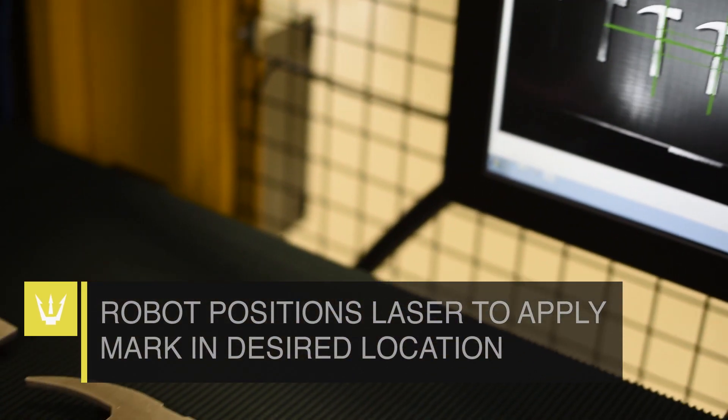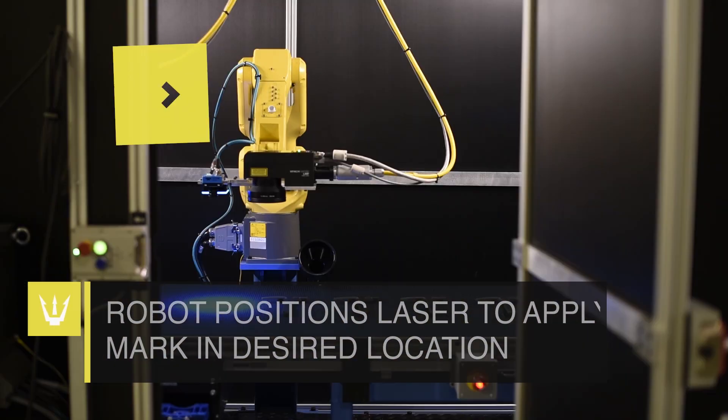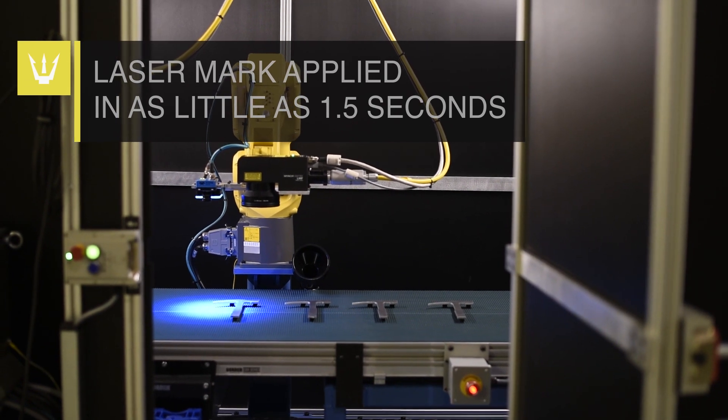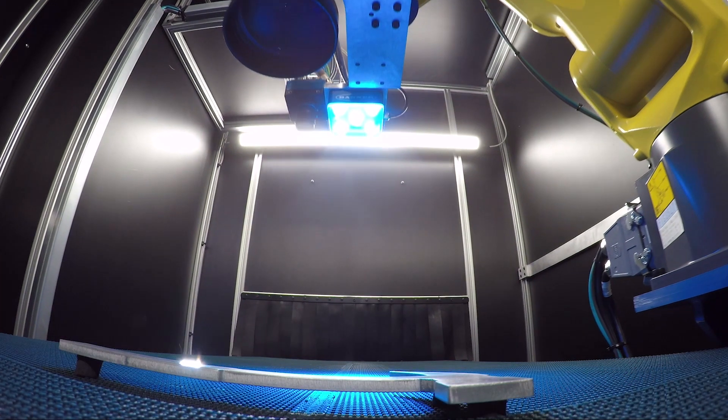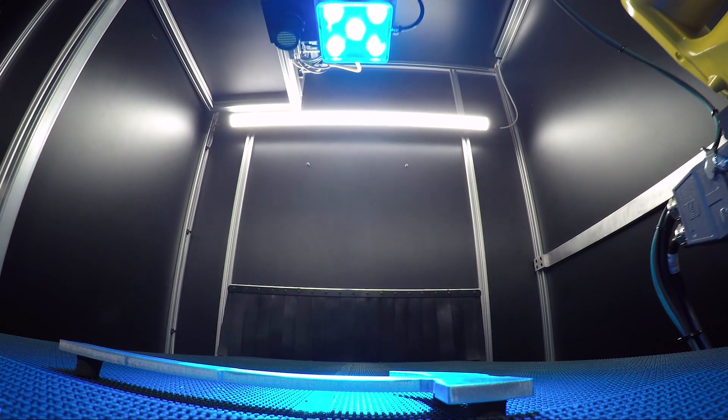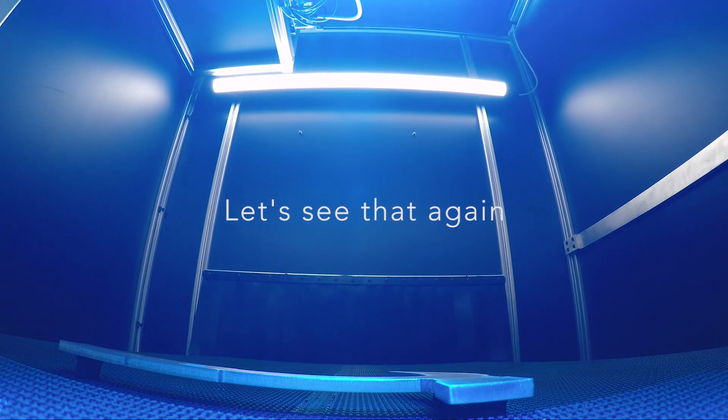Parts are marked in as little as 1.5 seconds, with marking intervals of 3 seconds, and can be marked in a variety of angles. The Ameda Miyachi laser marks the moving part on the fly, applying a 2D data matrix code.